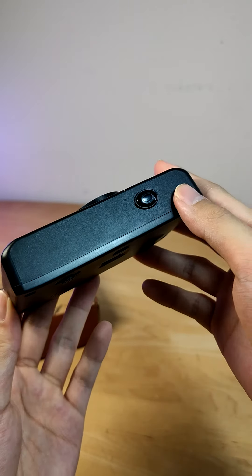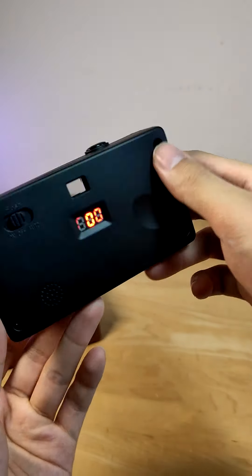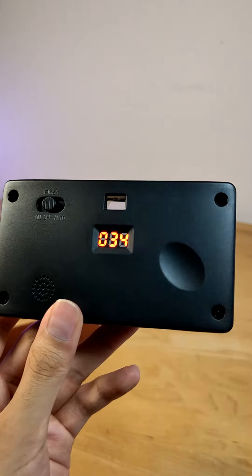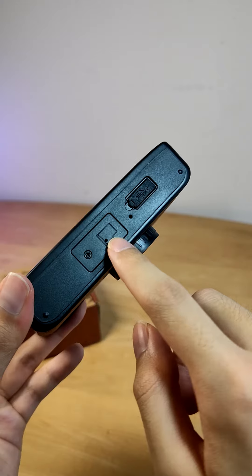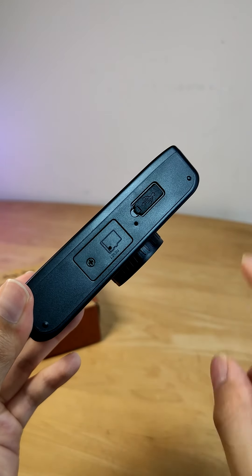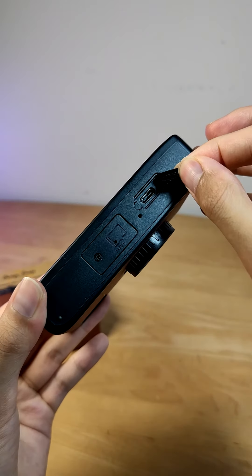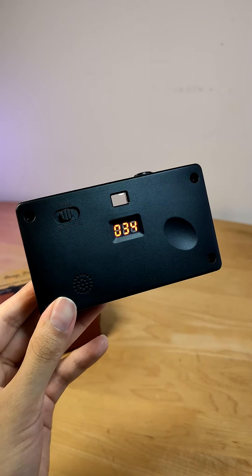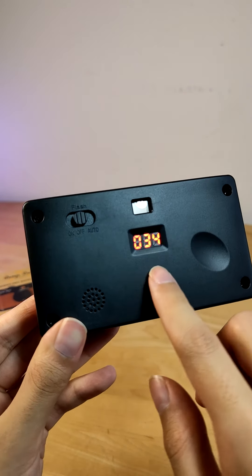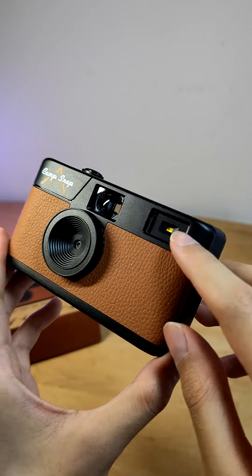On the very top, the shutter key also serves double duty as power, so you can long hold for a couple seconds to turn it on — it will be green — and then the LED on the back will also show how many photos are currently on the storage. By default, a 4-gigabyte microSD card is included, but you can also remove it with a screwdriver to pop in your own SD card if you prefer, as well as under this flap is going to be the USB Type-C port for charging as well as data transfer. On a full charge, the camera can get around 500 shots, which is not bad. The only other control on the rear is a manual flash dial to turn it on, off, or go into an auto mode that can help illuminate objects a little bit better in the dark.